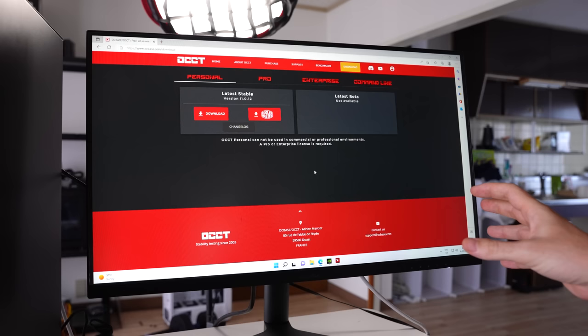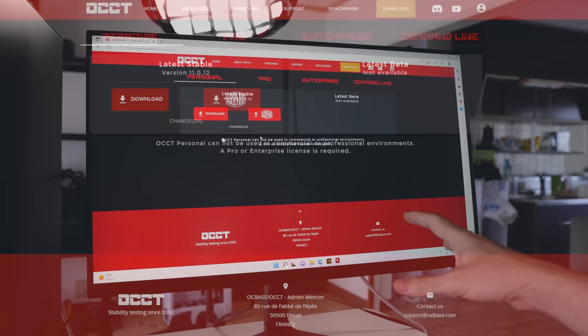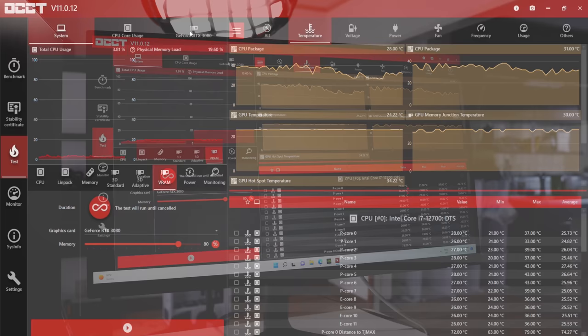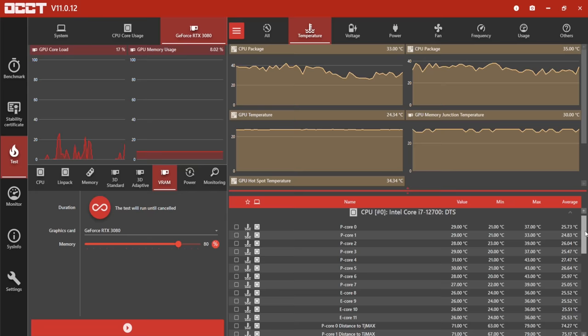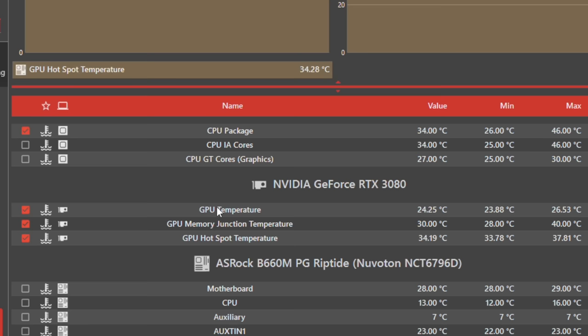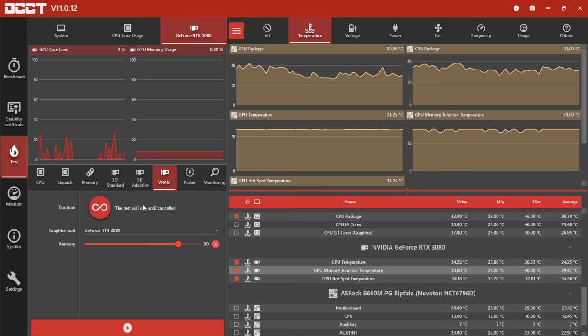We've booted up into Windows and we're getting ready to stress the VRAM specifically, and not the GPU core or other components. For this we're going to need OCCT — I'll put the link in the description below. Once we open up the program, we can select our RTX 3080 by left clicking on it. In the right-hand section, we scroll down to the temperature tab and scroll down to our RTX 3080, where we can see the GPU temperature, memory junction temperature, and hot spot temperature. These are the two we'll be monitoring while stress testing the VRAM on this RTX 3080.